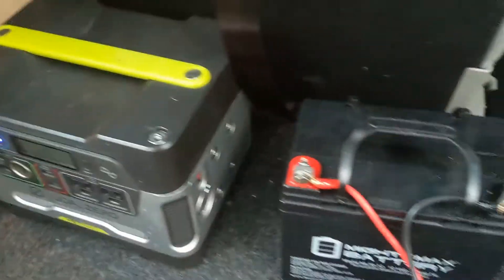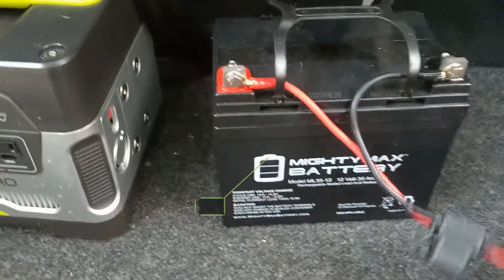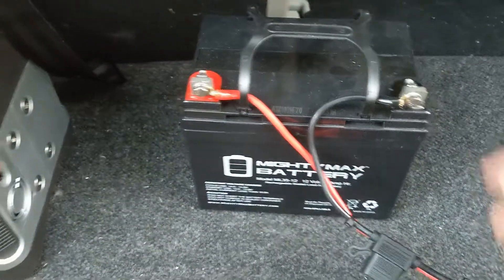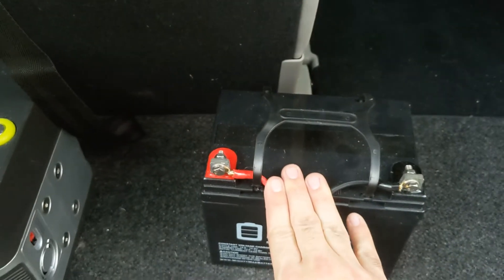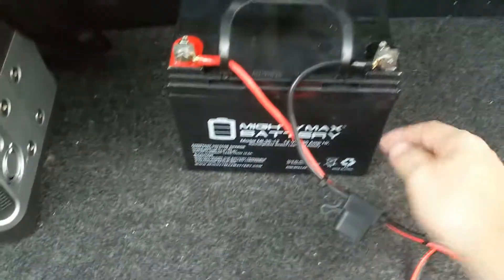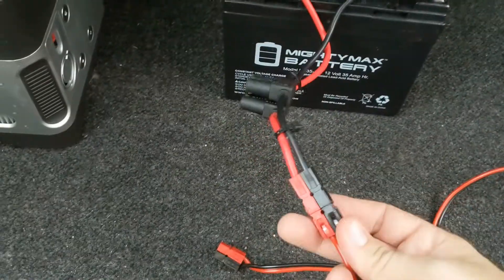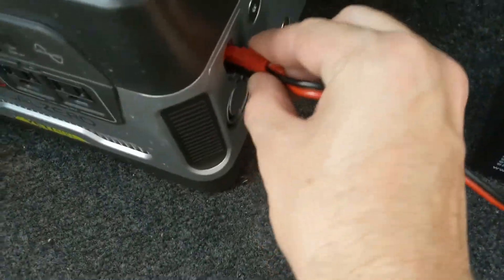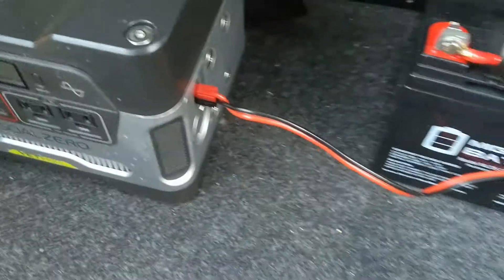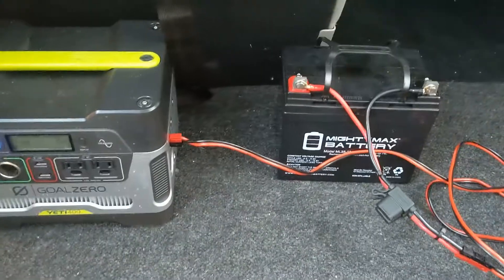What that allows you to do is add two 12-volt 35 amp hour batteries, because that's exactly what is inside this unit. You can get a couple of these batteries — I have two of them. Basically, take your new 35 amp hour battery, I would definitely put fuses on it just as a precaution, and convert it to Anderson connectors. Then you can plug it right in and now you have double the capacity storage on this unit.